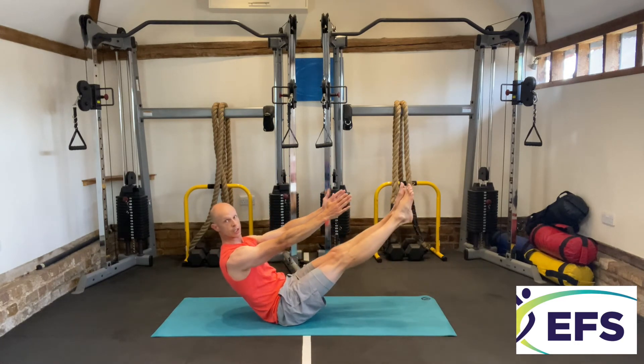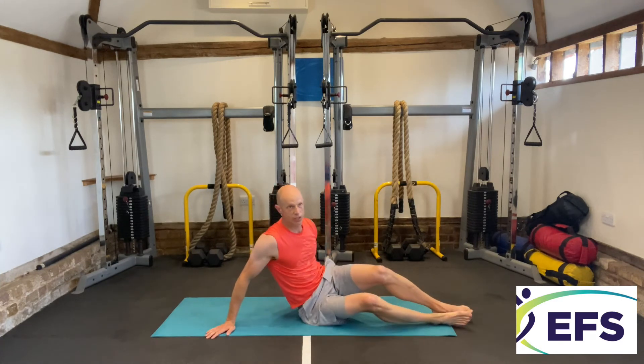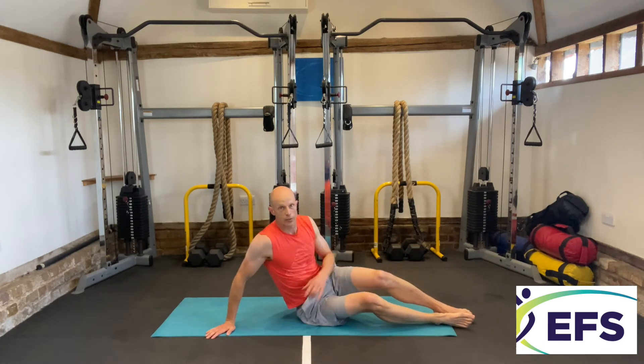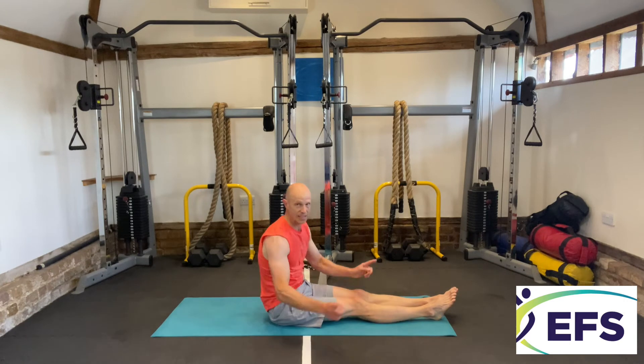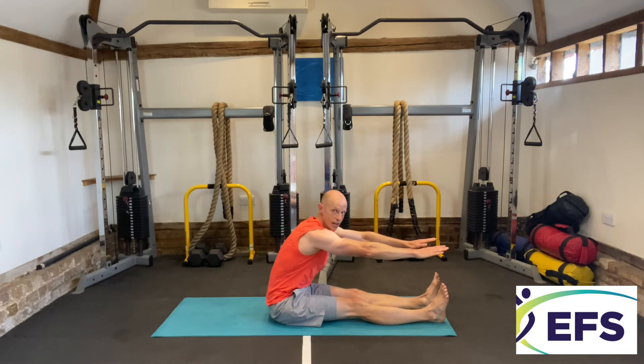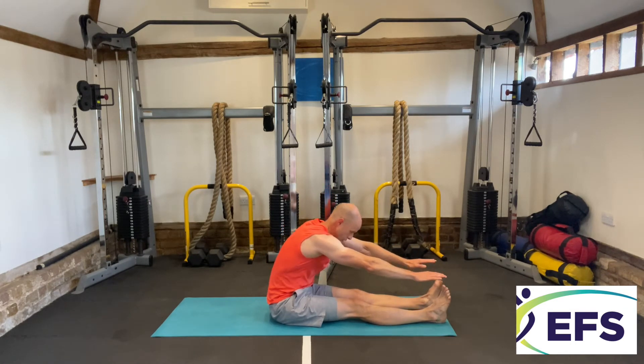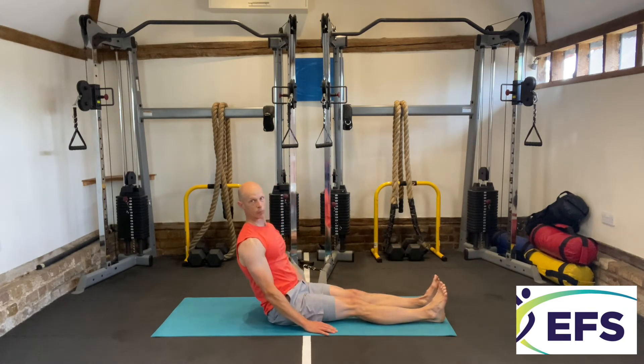And there we go — that's the main routine. Cool down: we've got three exercises. Spine stretch — stretching your body, try and get your arms past your toes, back up. Just try and get your breath.